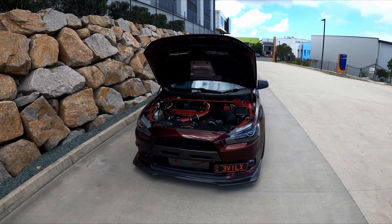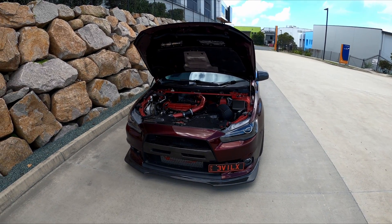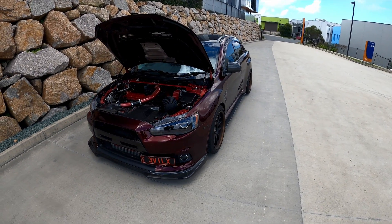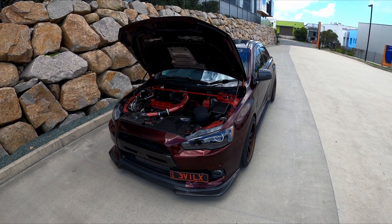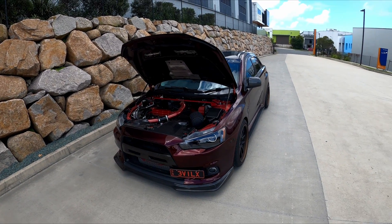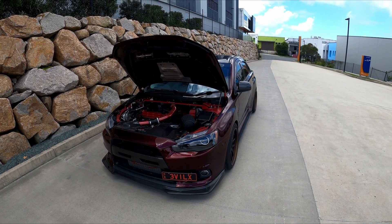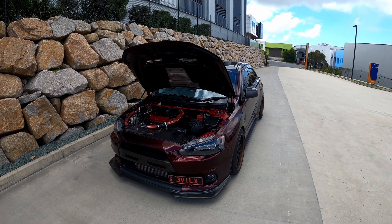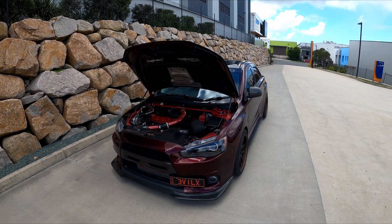With all those mods, we end up with a power figure of 410 kilowatts at the wheels and 550 newton metres of torque — an absolute beast, and that's on E85 obviously. The thing sounds absolutely nuts and really hands a lot of cars losses when it goes to roll racing and track events. I'll get Scott to start the car up, give it a few revs so you guys can hear what it sounds like, and we'll do a couple of flybys. Really want you guys to hear this turbo — it sounds absolutely crazy.